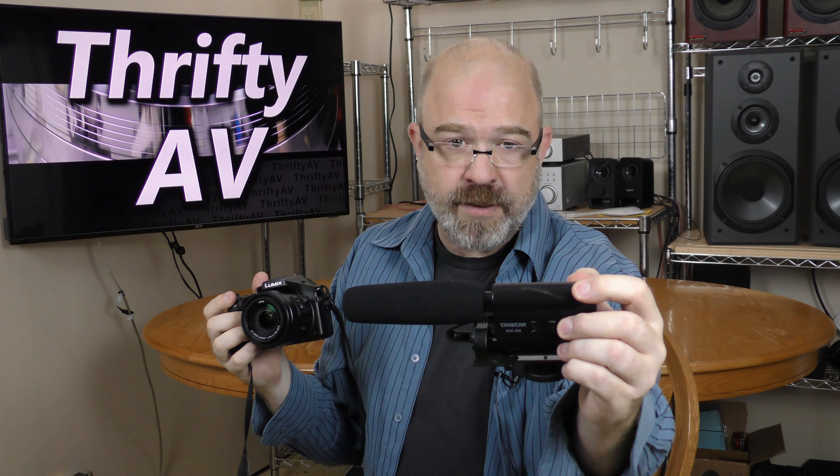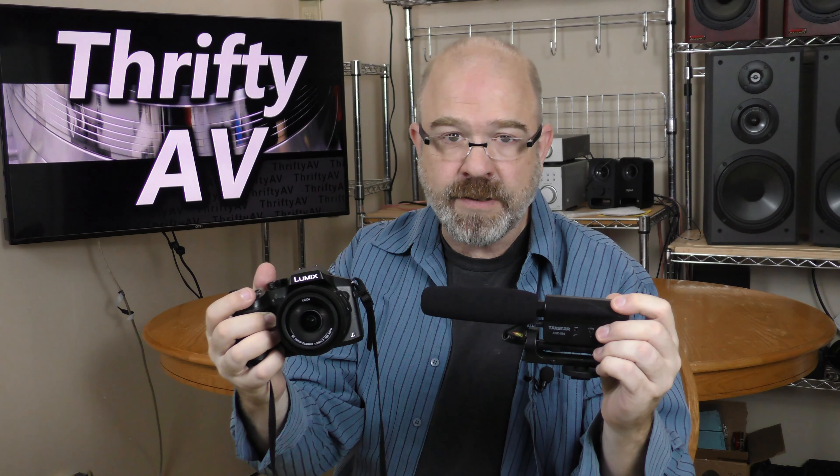How good is the built-in microphone on my Lumix DMC-FZ300 compared to using an external Tacstar SGC-598 shotgun? I'll compare the two coming up on ThriftyAV.